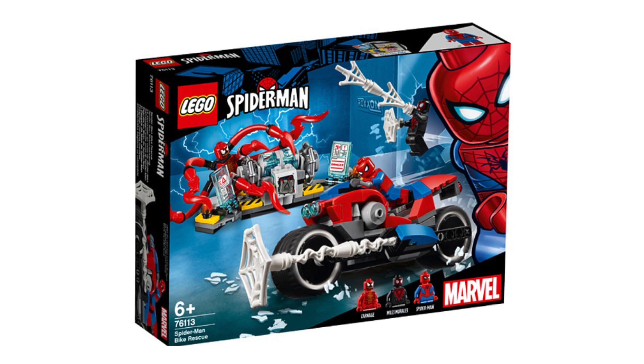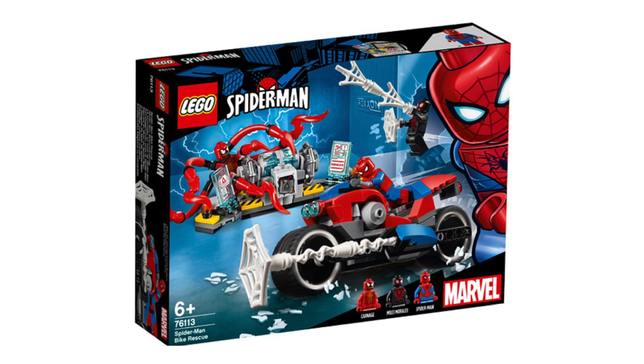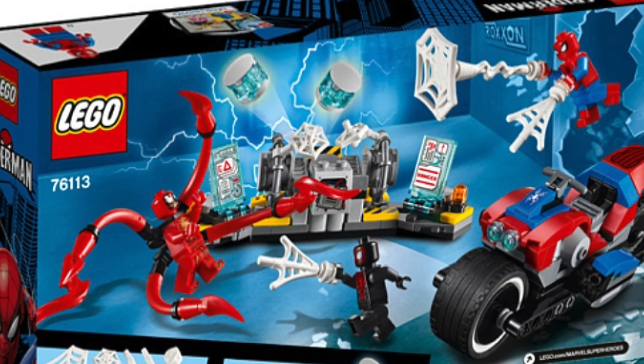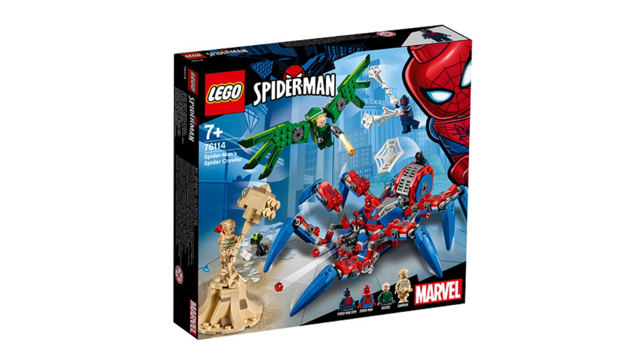The first set is called the Spider-Man Bike Rescue. The set number is 76113 and the price will be $20. There are three minifigures included in this set: Carnage, Miles Morales, and Spider-Man. The builds are okay but they aren't anything that we haven't seen before.